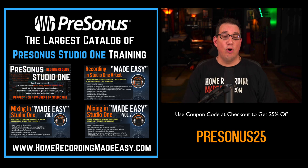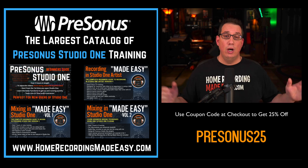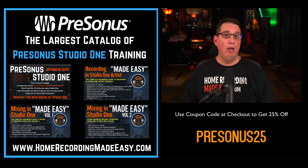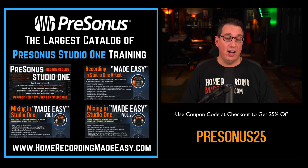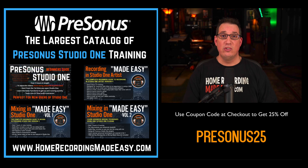Once again, my name is David Vignola with HomeRecordingMadeEasy.com. Click the link above or below this video and go out and check out the Studio One courses today. If you have any questions at all, feel free to contact me through HomeRecordingMadeEasy.com's website and I will get back to you within 24 hours. I will see you in the next training course. Take care.